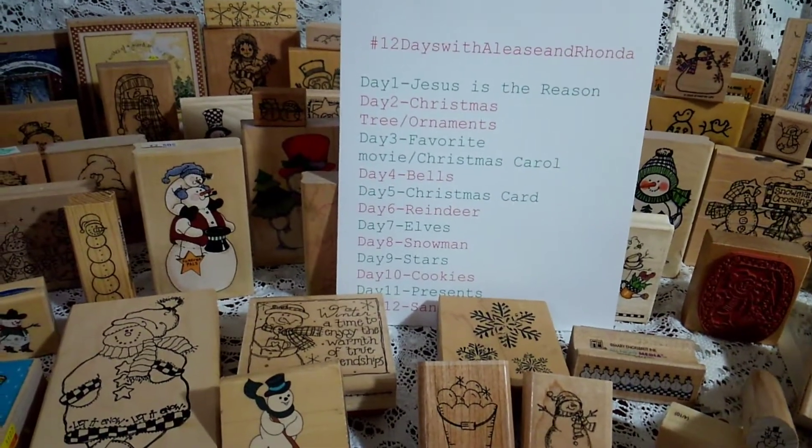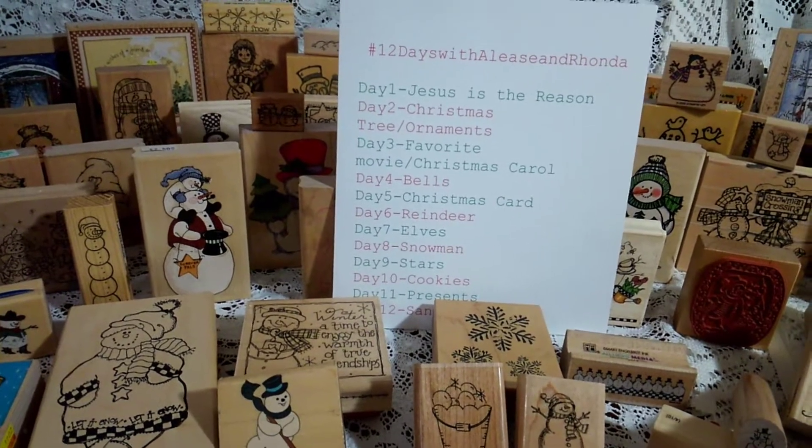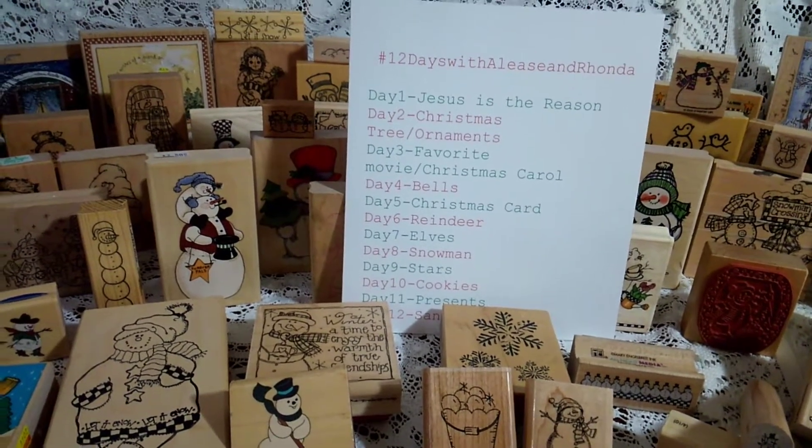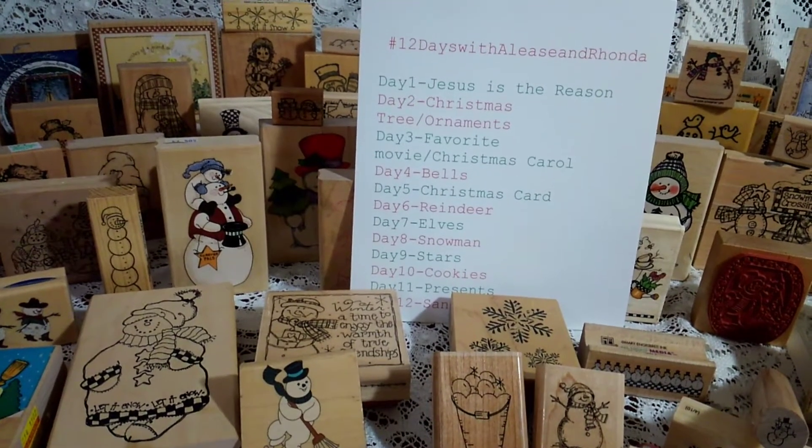Welcome to day 8 of 12 — hashtag 12 days with Elise and Rhonda. So today is day 8 and it is snowmen.